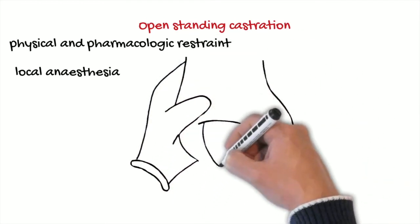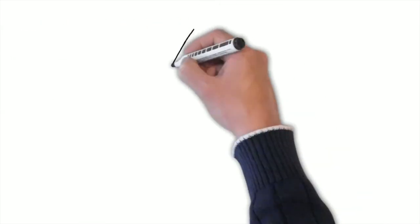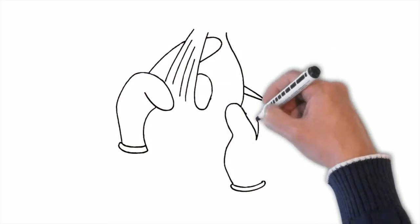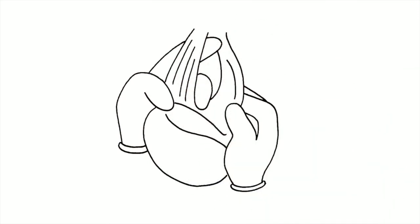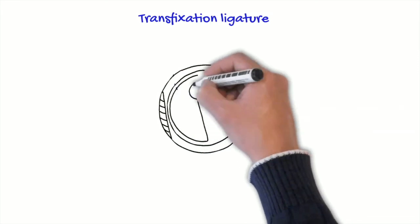Then we open the skin and the tunicas, including the tunica vaginalis, and we exteriorize the testicle and the epididymis with the spermatic cord and rete testis. We dissect and separate the epididymal ligament and make a transfixation ligature over the rete testis and the spermatic cord, as shown in the pictures.